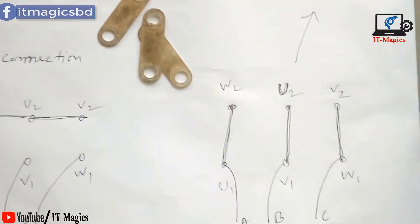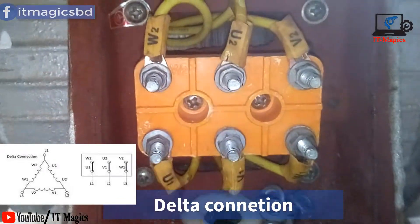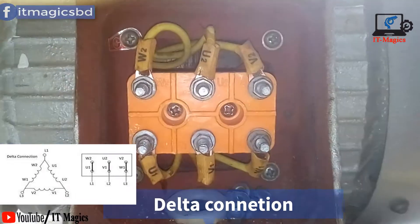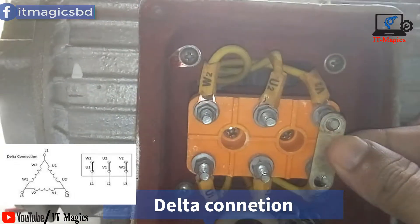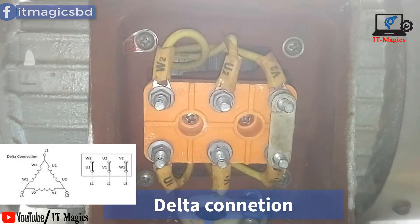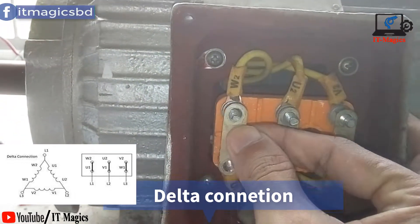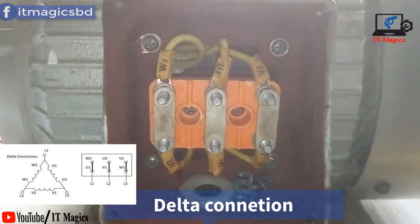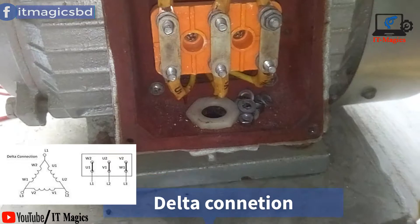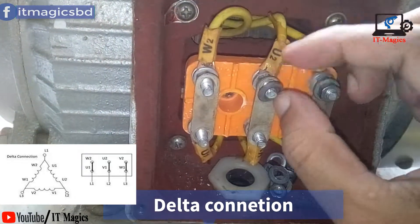Here is the circuit. You can see there are three windings called U, V, and W. There are six terminals: U1, V1, W1, and U2, V2, W2. On this motor you can also see the six terminals — W2, U2, V2 on top and V1, U1, W1 below. If there is no name on the terminal plate, you can check with an ohmmeter.